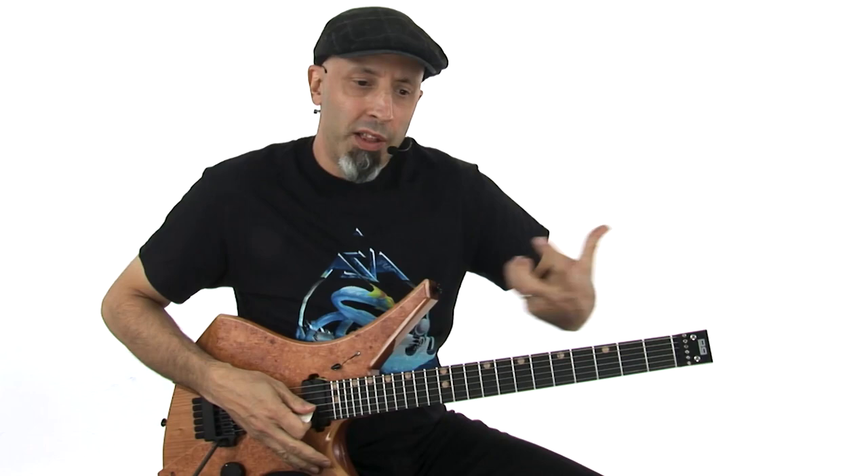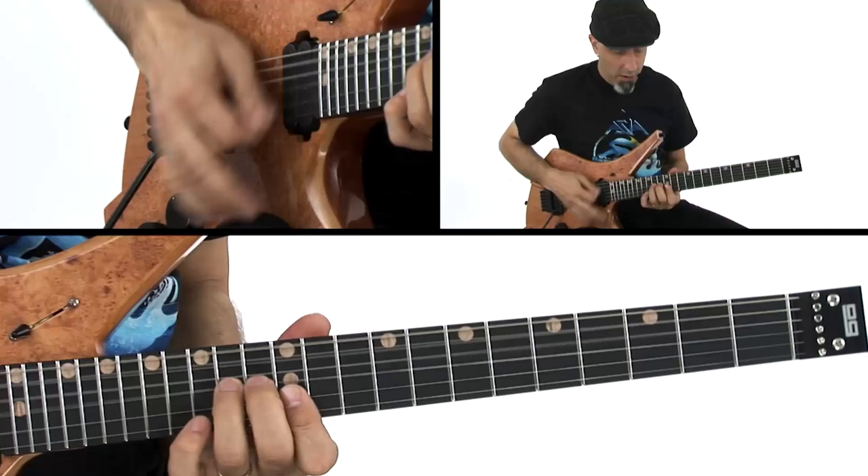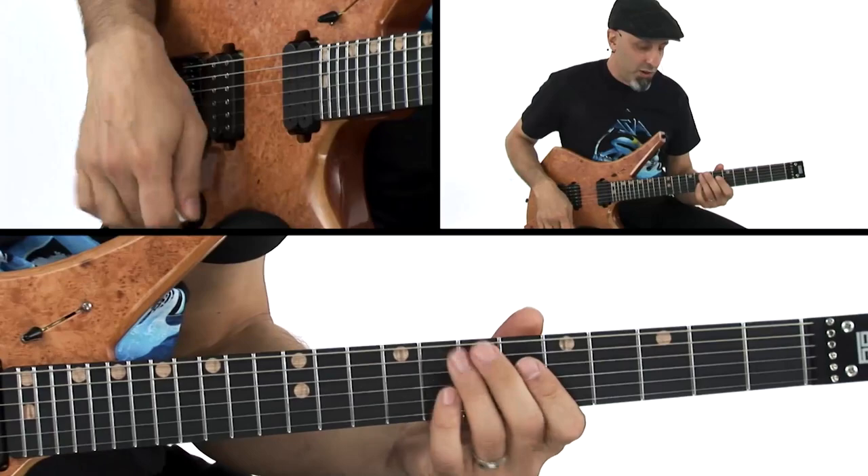Then I move on to unison bends. Van Halen's not the only guy I heard play unison bends, but I love the way he would play them as melodies — ascending melodies. Think the end of 'Hot for Teacher.' Whole step, half step, two whole steps.